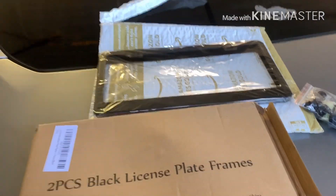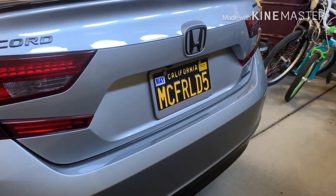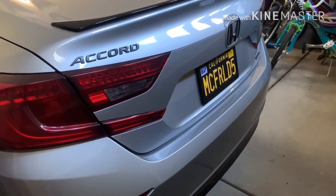I'll go ahead and install that and show you guys what it looks like. Here's the gunmetal frame, and here's the final product — really nice.